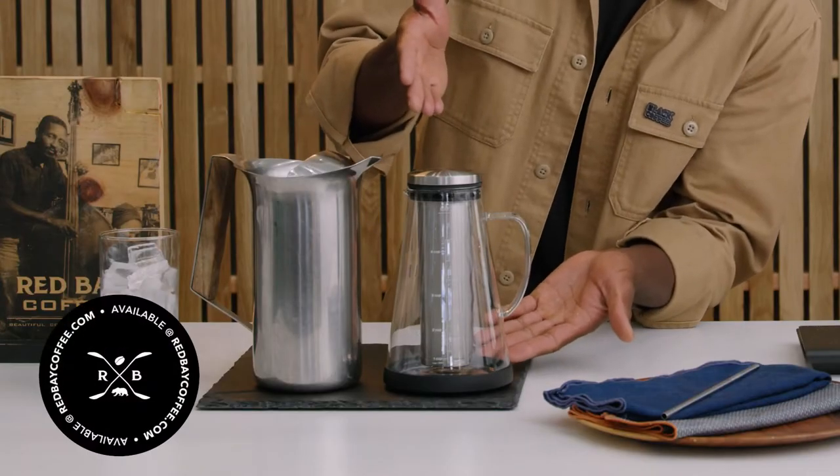There are so many different ways to make cold brew but today we're gonna be using the Ovalware. We love this method because it's not only super easy to use, it also looks great too.